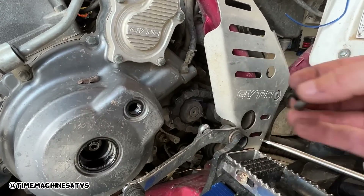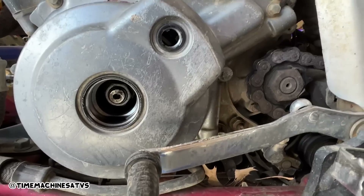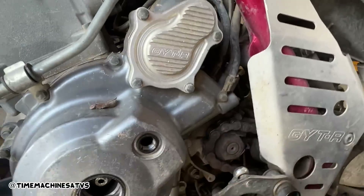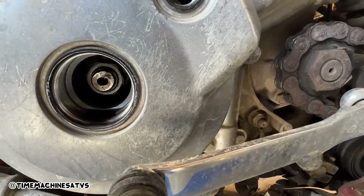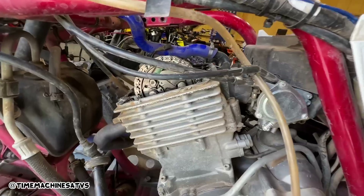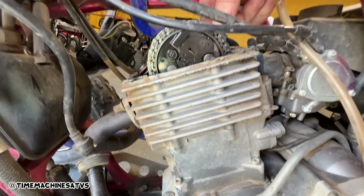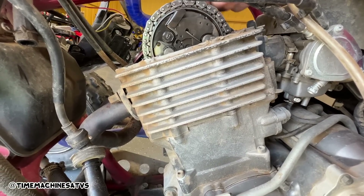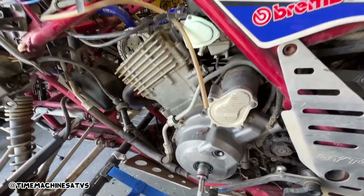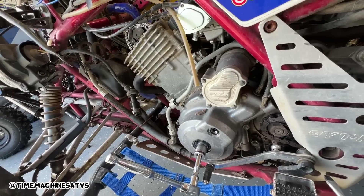Sometimes if somebody else worked on it before, it makes it easier honestly, because then you know where to start. We're gonna crank the motor, get a light, see if we can find top dead center, and hopefully this motor turns over freely. I'm cranking the motor over and you can see already the slack in the timing chain, and I haven't loosened the tensioner - so the tensioner could be bad or the chain is stretched, which is the more likely scenario.